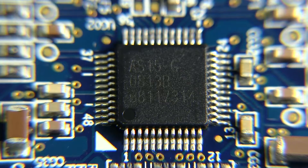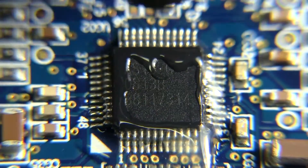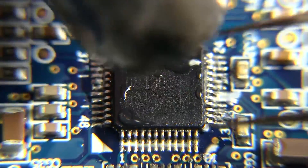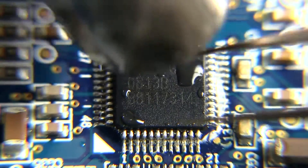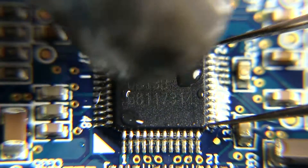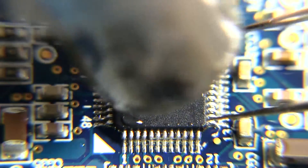We can confirm the chip does say AS15-G on it. I'm not going to lollygag — I'm going to use hot air to remove this. I'll put a little bit of flux around the pins of that chip to help out. It's at an odd angle because I've got the camera right in front with the macro lens, so we can get a good shot of it — I don't have an inspection microscope.